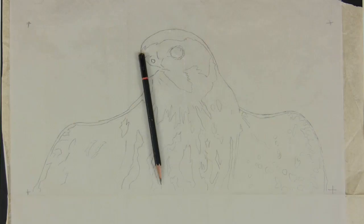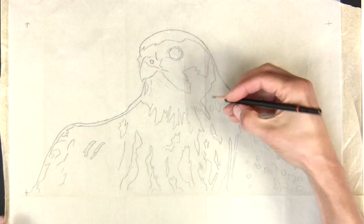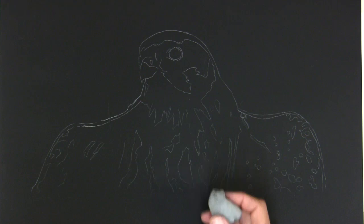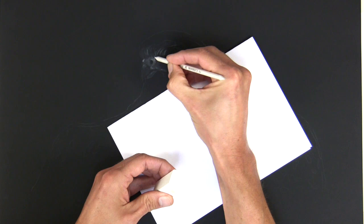I start off transferring my drawing over with white transfer paper to the black Strathmore paper underneath, using a standard pencil. Then I rub out most of the marks with a kneadable eraser so that I've only got very faint outlines. Here I've got a Derwent charcoal block in my left hand, white.